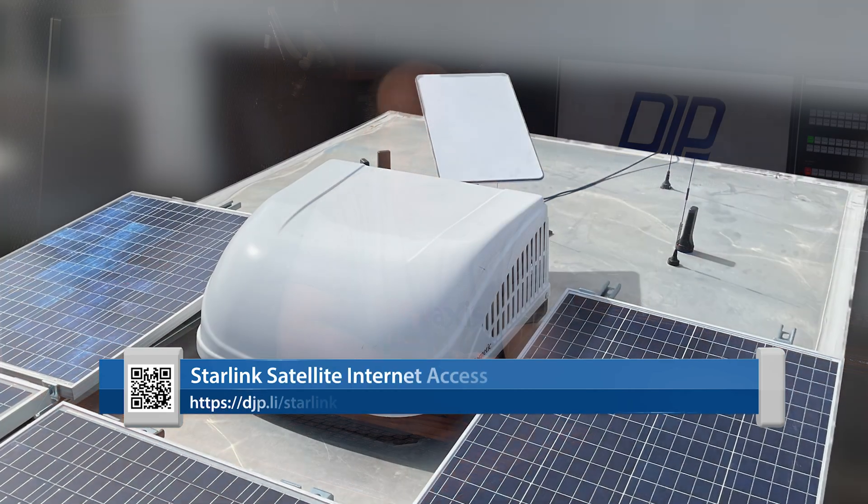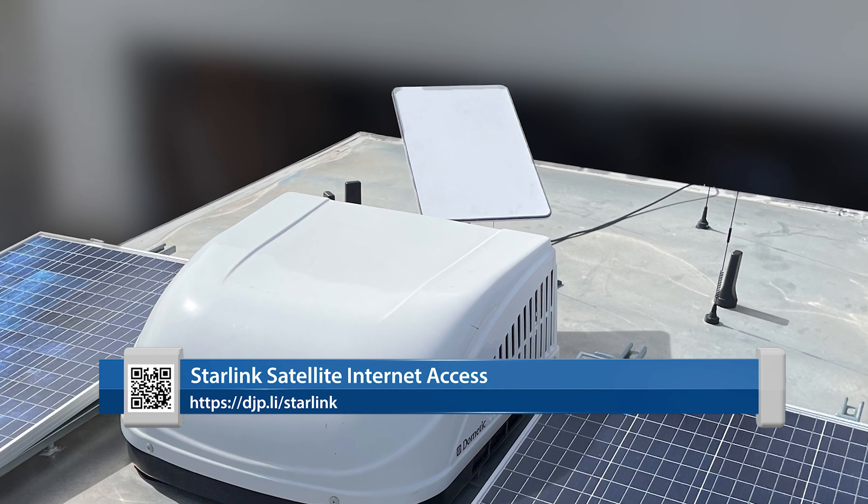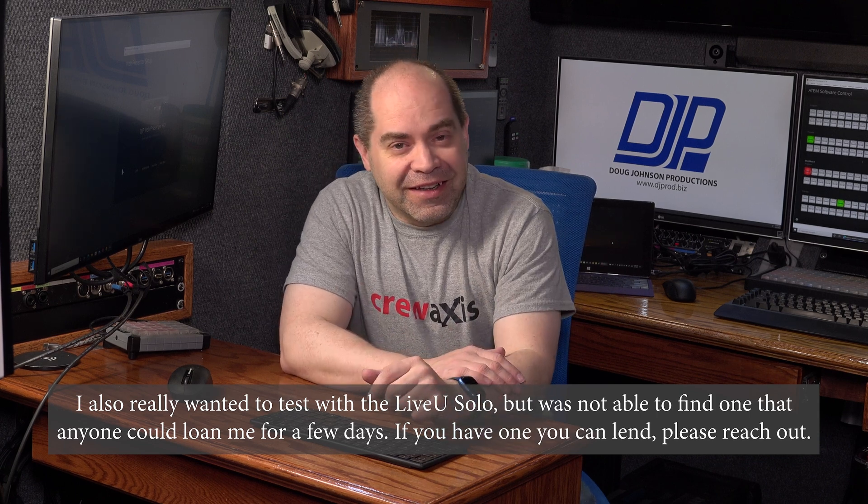Today I'm answering the question: can you actually do live streaming on Starlink? Not casual Zoom calls, but actual professional video quality productions where paying clients would be proud to have you work for them. I've had my Starlink dish for almost two months — the newer square flat dish — and I spent many hours testing with multiple streaming devices and software. I tested the Blackmagic Design Web Presenter 4K, the ATEM Mini Extreme, the Teradek Video Go, and OBS on a Windows PC. The results across all of those were drastically different.